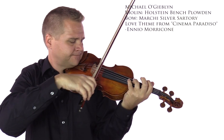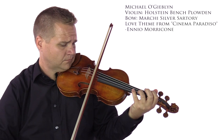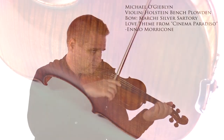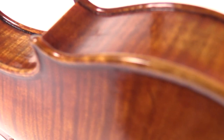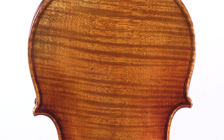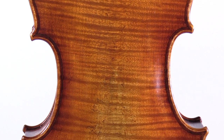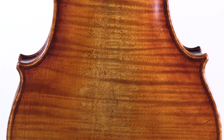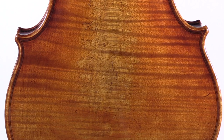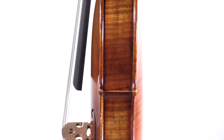Made in our award-winning workshop, the Holstein Bench Plowden is modeled after the famous Guarneri del Gesù of 1735. The violin is crafted by one master luthier from start to finish, with aged fine tonewoods that are dried for at least 10 years. The violin is made from Italian spruce for the top and Bosnian maple for the sides and back.